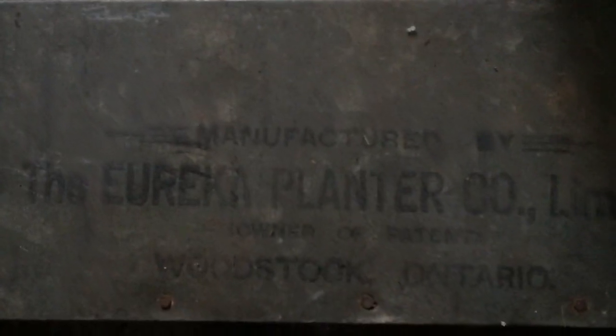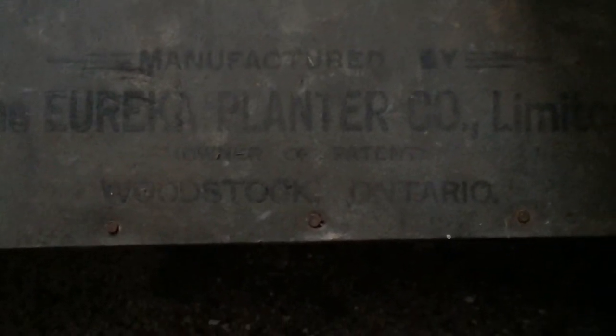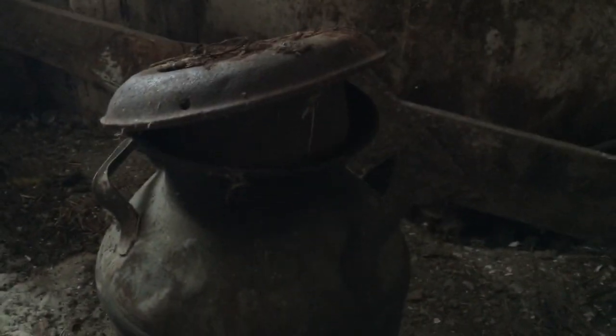Let's see what it's got on the side — the Eureka Planter Corporation Limited, manufactured... it's got a patent number on it. On the other side: Eureka Planter Corporation, Woodstock, Ontario. Pretty neat! And this is the old-style milk container — this is what they used to transport milk from here to the facility. Pretty neat.